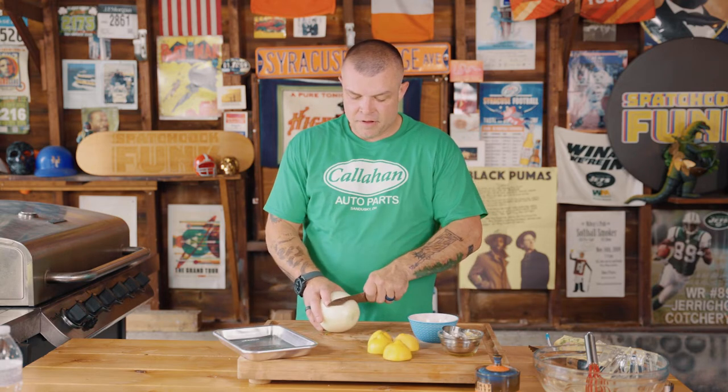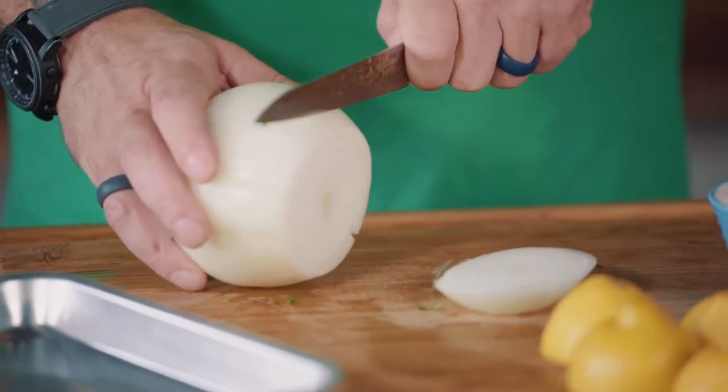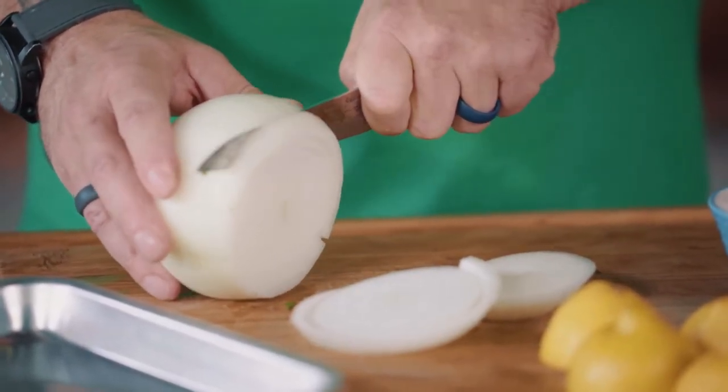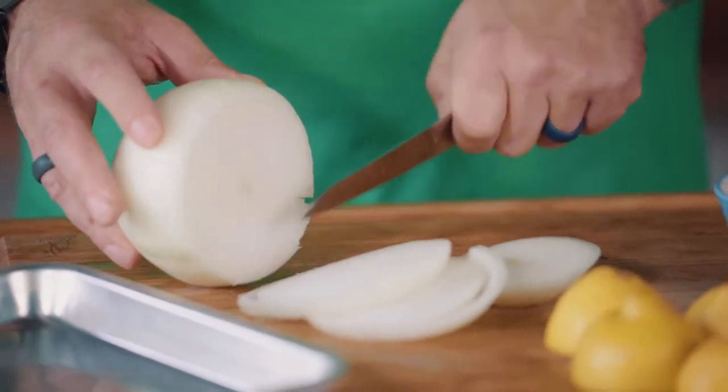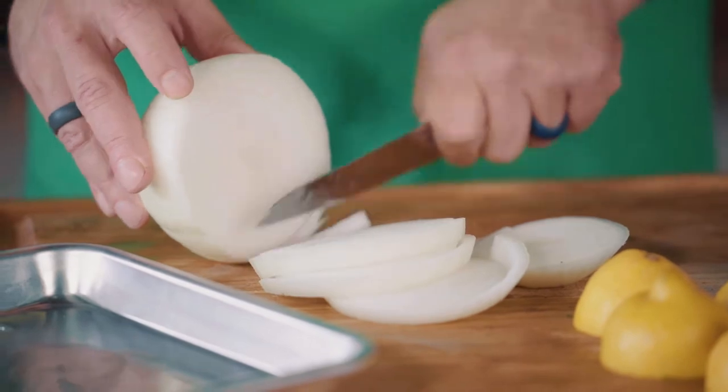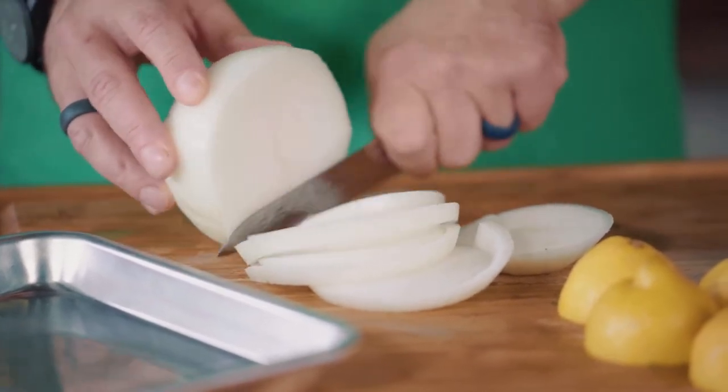Some people ask how do you keep fish from sticking to your grill, and it's a hard thing to do. Some people use cooking spray, which is fine. You can also take paper towels with olive oil — that also works. But another way is to take something that complements the fish flavor like a white onion. We're going to slice the white onion into discs and rings and actually cook the fish on top of that. The onion might get stuck to the grill, but then we still get the heat and some more flavor on this awesome fish.